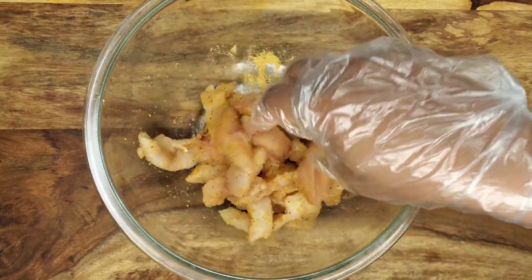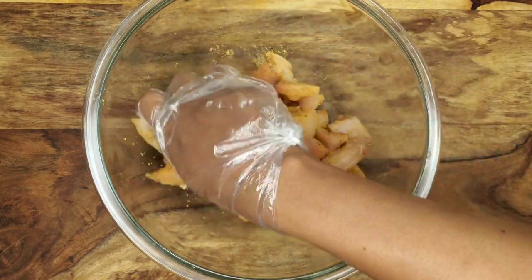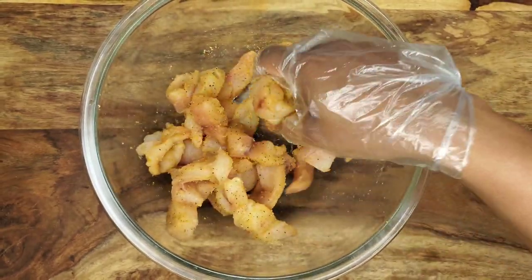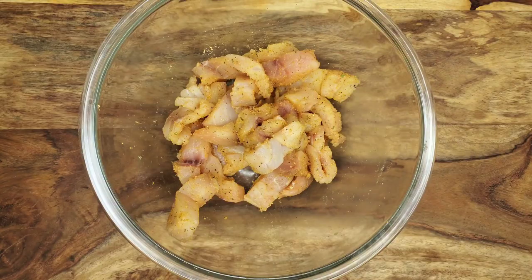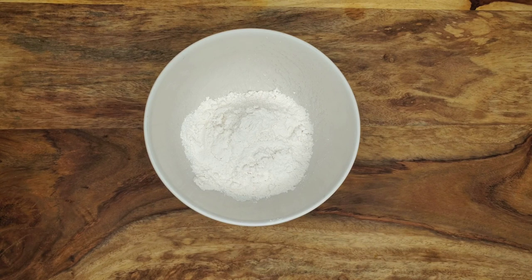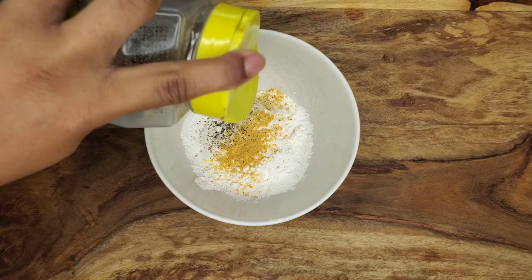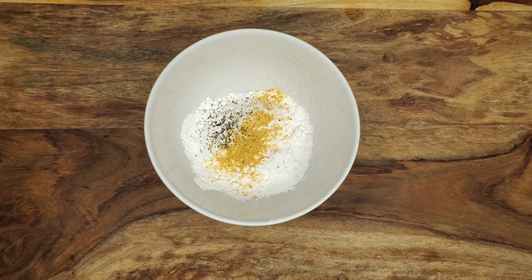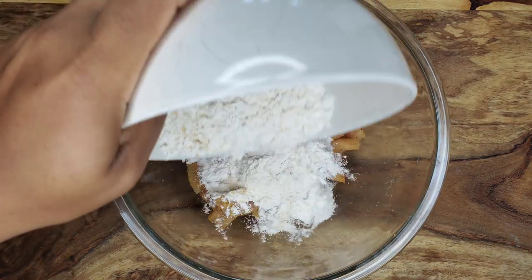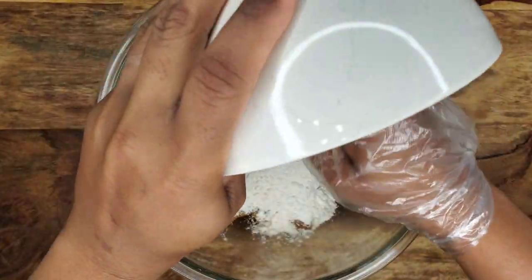Usually when I'm doing my brown stew fish with whole fish, sometimes I don't even dredge it with any flour — I just fry the fish with the skin. But because we have no skin on this fillet, I definitely want to put some flour on there just to give it a light coating. It's flour with a little fish seasoning or all-purpose seasoning and some black pepper, mixed together and poured over the fish. This is just a light coating — no egg or milk, just a quick light coating all over.